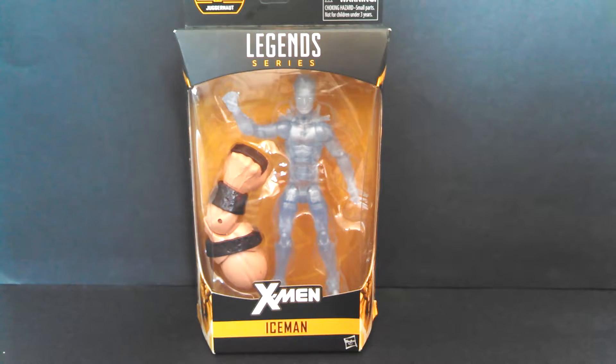Hello again, friends! Today we come to the last figure in X-Men Legends week. It's Iceman. He's the last guy just because I haven't found any more to buy yet. Let's open him up!